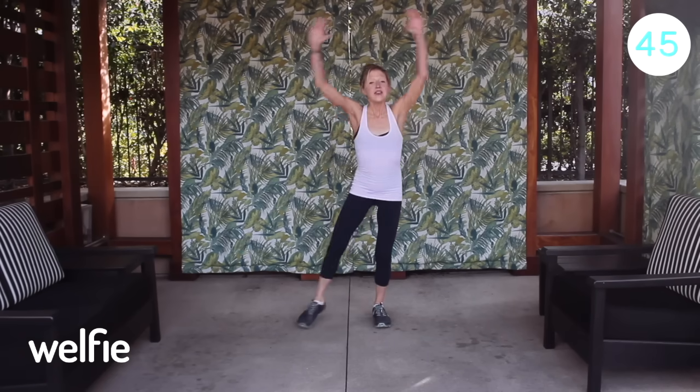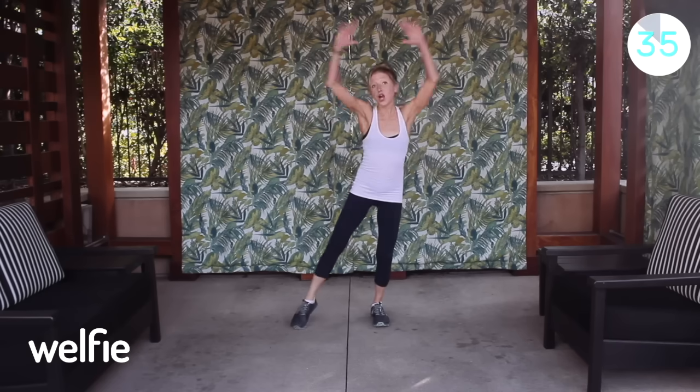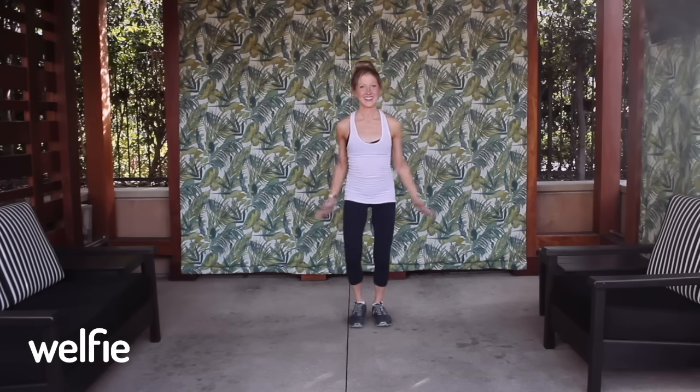One of my favorite exercises: the modified jumping jack. Feet together, arms up, touch the toe out. We do a modified jack because this is a low-impact sequence of exercises to help you lower your blood sugar — not high impact, because high impact can be hard on the joints. Your exercises don't have to beat you up; they can actually just make you feel better. You can even do this in your apartment and your neighbors won't hear a thing.